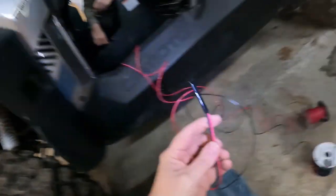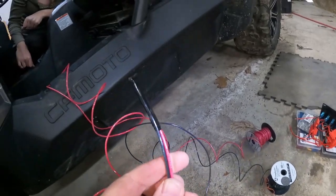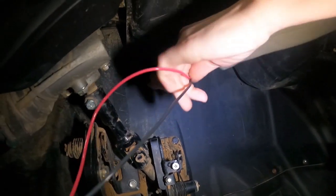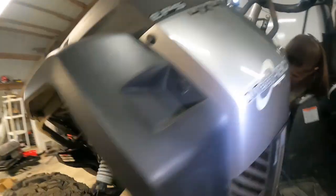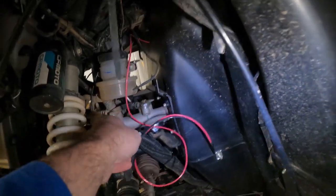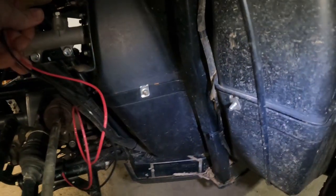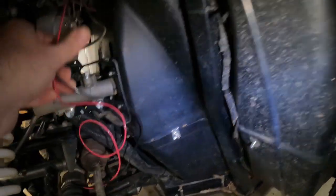Okay, we're going to start inside the cab. You can see I've got our positive and our ground all taped together. What we're going to do is have Francie feed it through one of the existing holes in the firewall, and we're going to come grab it on the other side. We'll get all this taped up real good and mounted, and then just run it down the firewall, hopefully through the skid plate and back up to the battery on the other side.